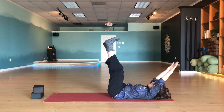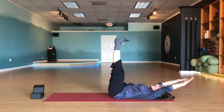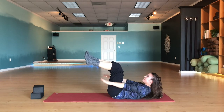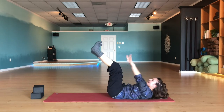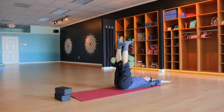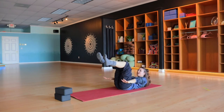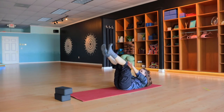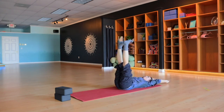Keep doing this — exhale, two, three, four, five. This time see if you can inhale and straighten the legs and arms. Exhale again — one, two, three, four, five — feet nice and active. One last time — exhale, one, two, three, four, five — inhale, straighten out, get that 90-degree angle with your whole body.